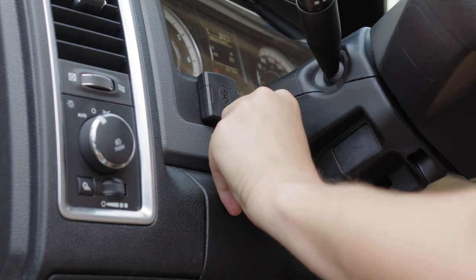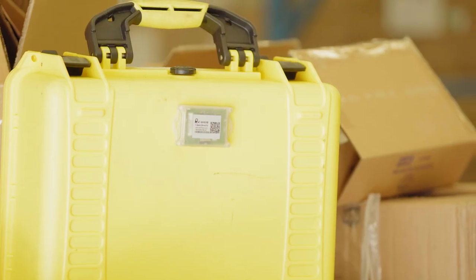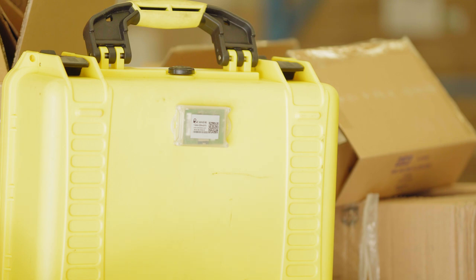Tuck in any loose cables so they are secure and not exposed. Install the Bluetooth beacons on assets and equipment you want to monitor. The beacons should be attached securely and in a location where they will not be damaged.